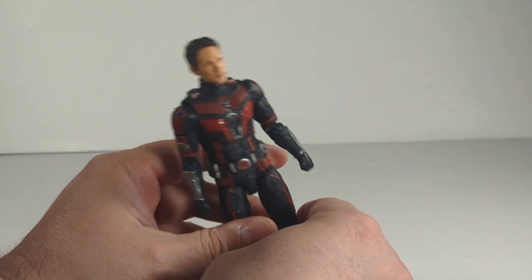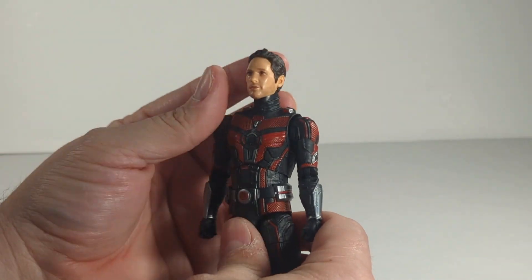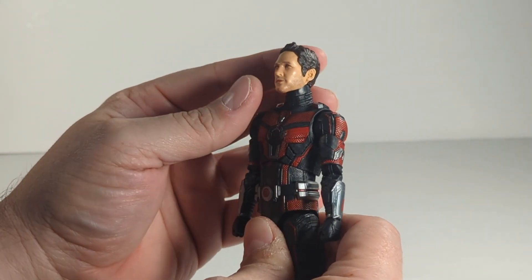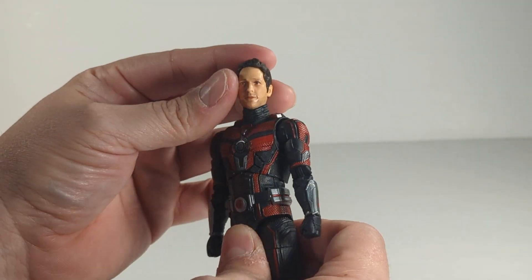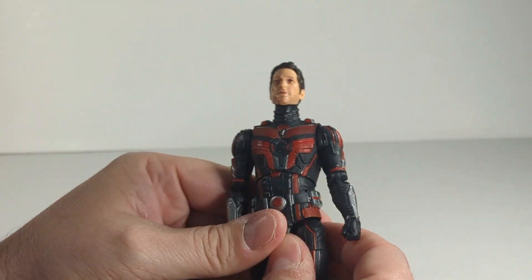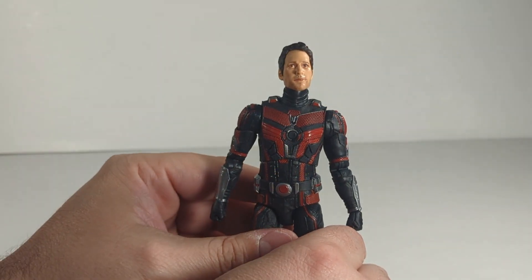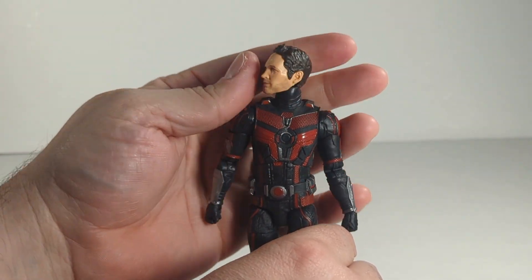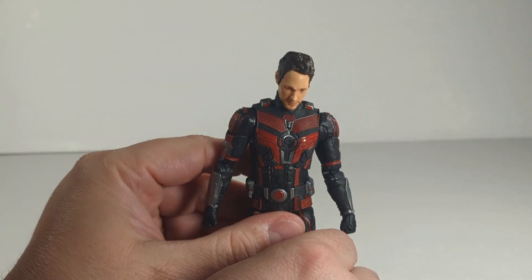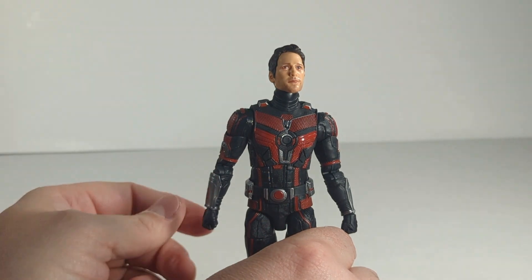He stands pretty well, which is a problem I have with Kang. The head sculpt looks pretty good — it has the 5 o'clock shadow. It's hard to see with the lights blaring on him, but overall I really do like the head sculpt. As for articulation, he can look up, but not very high. He can look side to side with full rotation, and look down, though not very much.